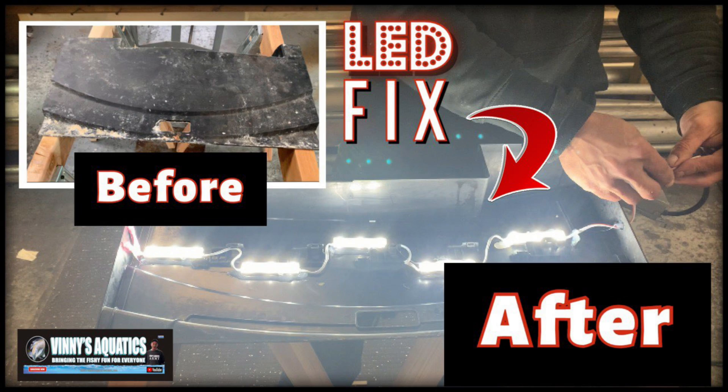Let's wrap this up. That's how I do it in the fish room when I need to fix my LED lights — those things are constantly going out on me, they're driving me crazy. Thank you for watching, I hope you enjoyed the video, and I'll see you next time. I'm Vinnie's Aquatics!